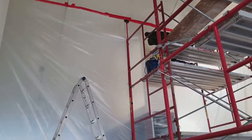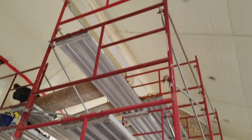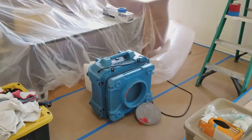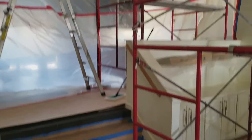You can see our containment goes down about 20-some feet. We've got scaffolding set up. We're going to be going up here in just a second. Negative air right there, going out the window. We've got furniture covered up, and we're about to go in here and get started.